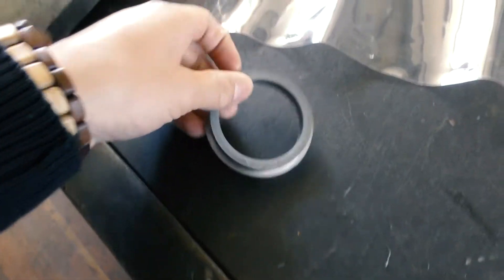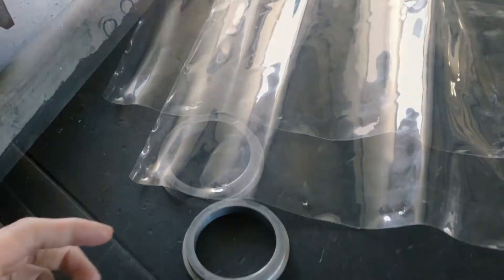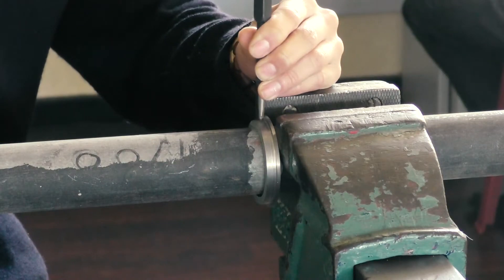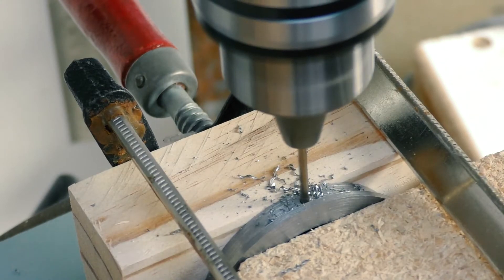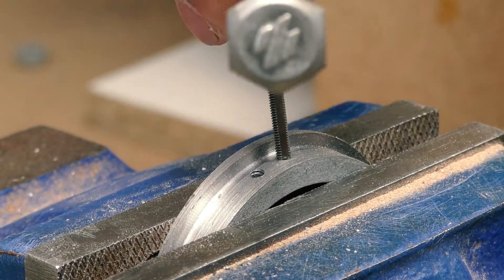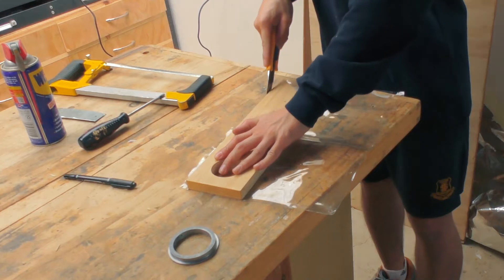After quite a bit of turning I finally got this to look like a ring. For the plastic shroud I'm going to use this piece of plastic from my table cover. To attach it I don't want to use glue because it'll be really messy if I damage it and try to remove it, so instead I'm going to drill two holes on the side and tap them for bolts to go through.